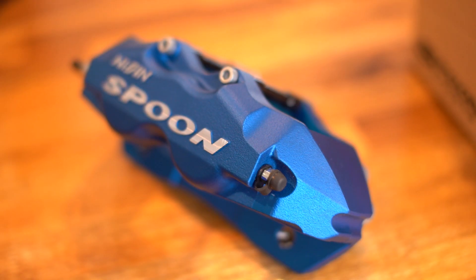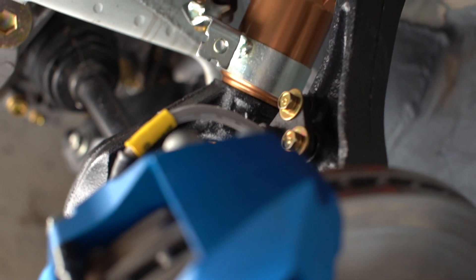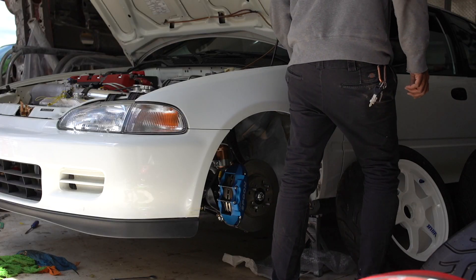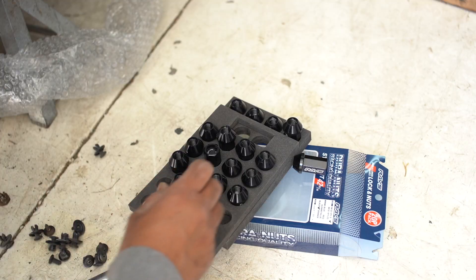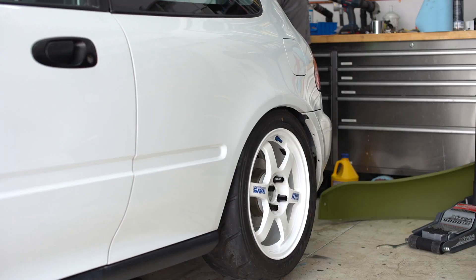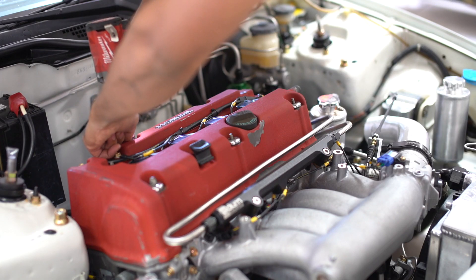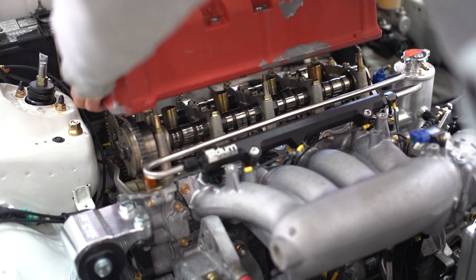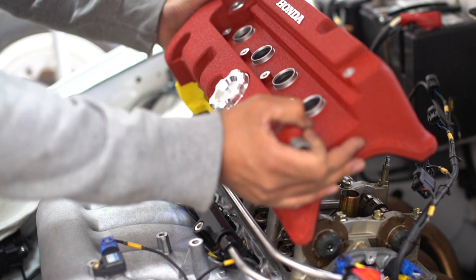For the front, we went with Spoon brakes to go with the Spoon coilovers, some Energy Suspension bushings, and a Skunk 2 front camber kit. I'm running 4-lug, 4x100, using SRV rotors re-drilled to 4x100. I went with OG TE37s in flat face 16x7 plus 42 offset, as it just looks right on the car and matches the era theme I was going for.